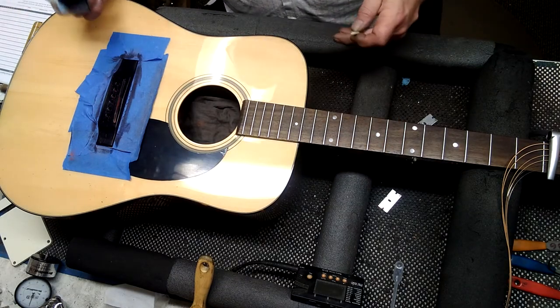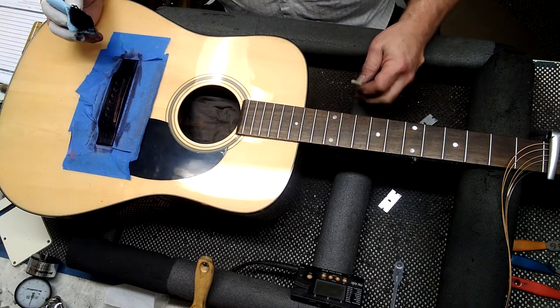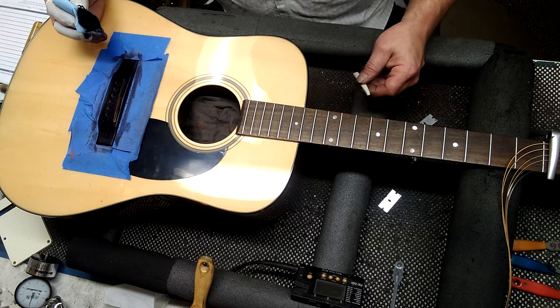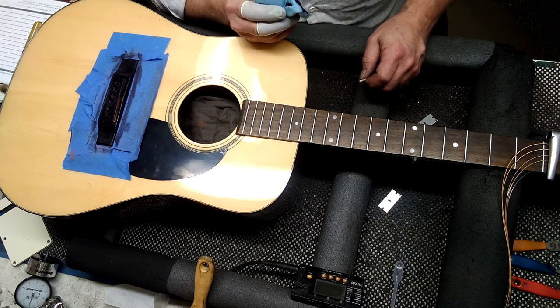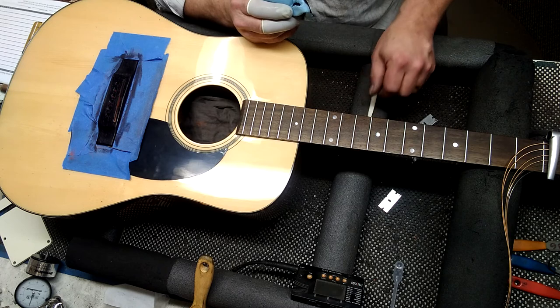I'll let that dry a little bit and I'll pull my tape off, put the strings on, and it should be the exact height I would like it to be. And I'm sure it will be. So that's how you dye your bridge. This is Darren Drup — please like and subscribe and I'll teach you some more stuff later. Thank you.